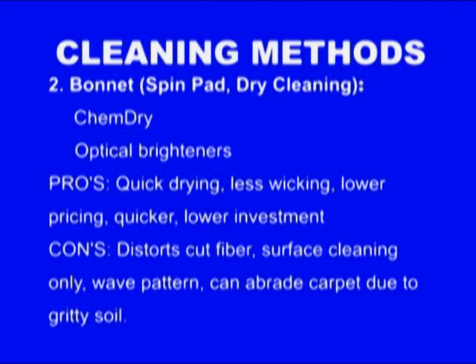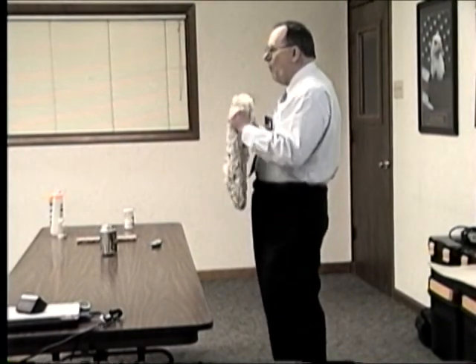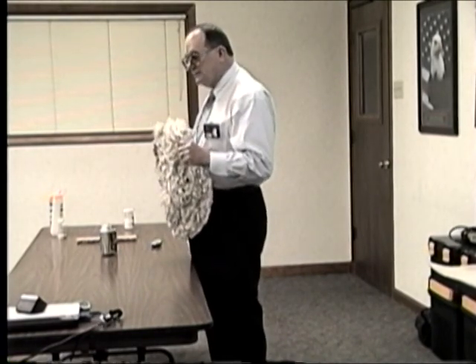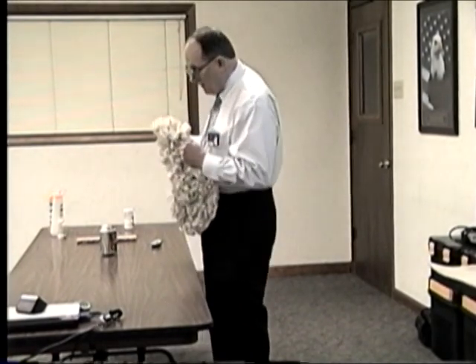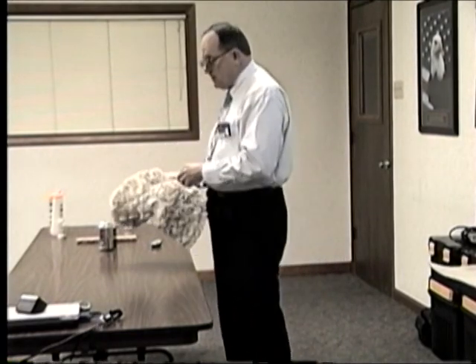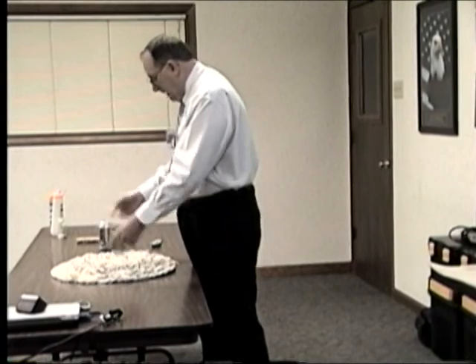Another method is bonnet cleaning — sometimes called dry cleaning, though that's a misnomer because you are using water. They advertise it as dry cleaning, and the consumer thinks it is because she's heard that phrase commercially. Bonnet cleaning is where you take your cleaning solution, wet a bonnet pad, attach it with a special dry block to a rotary floor machine, and go over the carpet just as if you were spray buffing a hard surface floor. When it gets dirty, flip it over; when that's dirty, get another one.